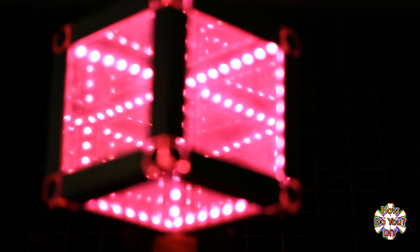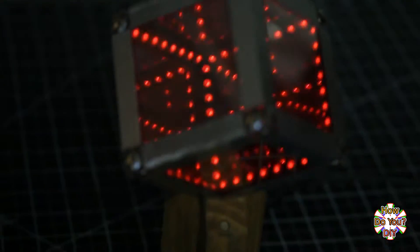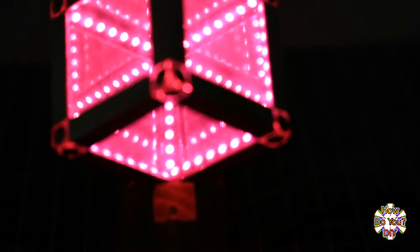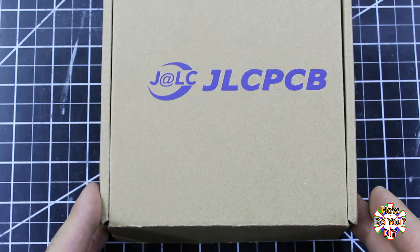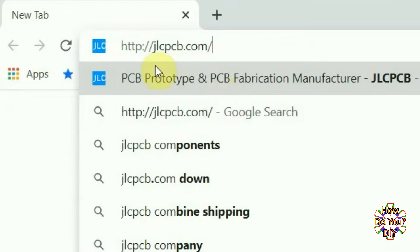I will show how I made this. Instead of using standard addressable LED strips, I found an easier way to customize the spacing between the LEDs. This method also helped with making the structure of the cube. It all started with the sponsor of this video, JLCPCB.